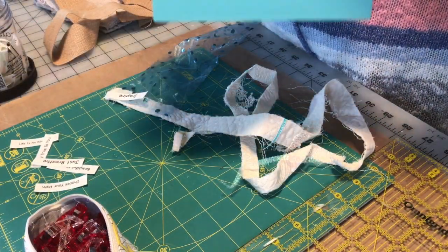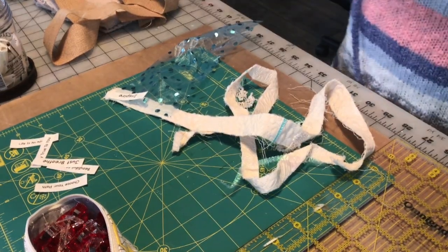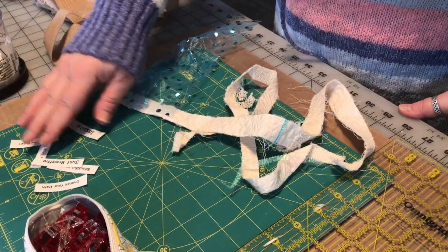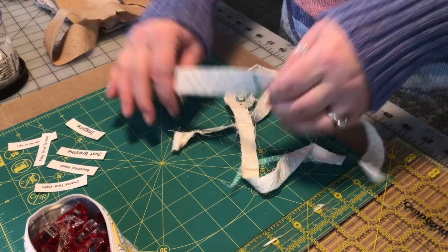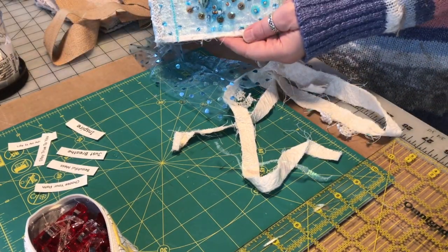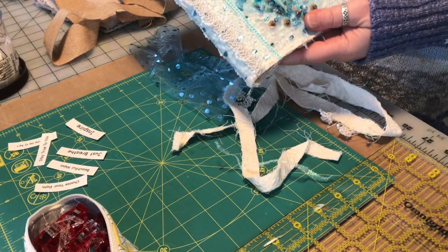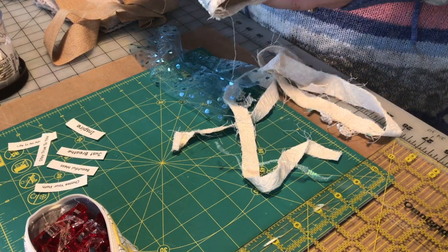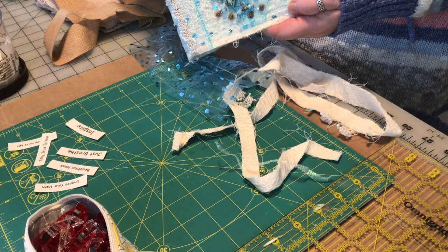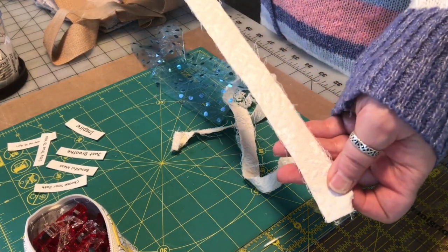So I have my scrap box, which is kind of overflowing — I need to use what's in it. I cut all my words out and now I have a jar of fabric words. I picked a few out as I was cutting that I want to work with. I've got these strips of fabric, a couple of them, which are left over from making my fabric journal cover that I made in a previous video — I'll link the vlog in the description below. These are the scraps from that journal cover.